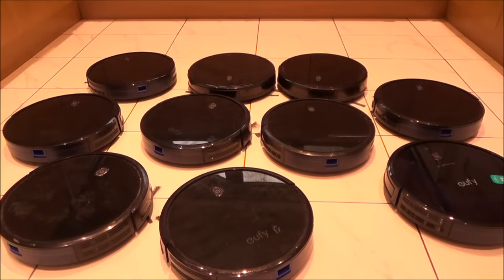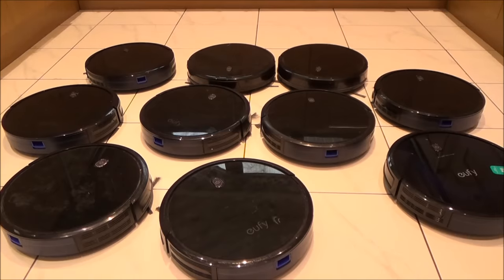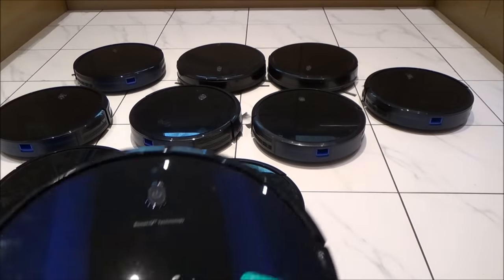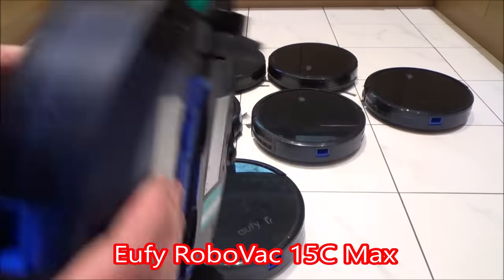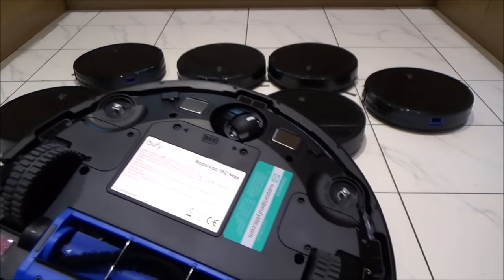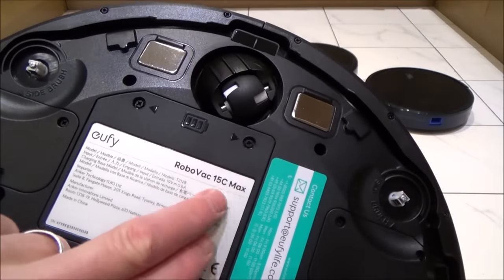I definitely believe the 'not fully tested' description because one by one I've charged them all up — most were completely dead and take a good six hours to charge. I've had them sitting here for a couple of weeks, but every one of them fully charges and holds power. This one here is a different model than all the others — the rest are 911S models, but this one is a 15C, and it's actually brand new. It connects to Wi-Fi, the drop sensors work, and it was immaculate — not one bit of dust on it.